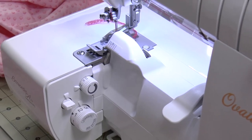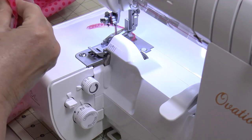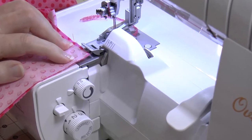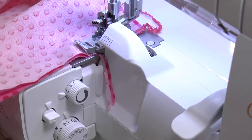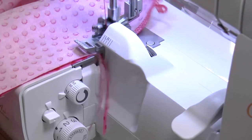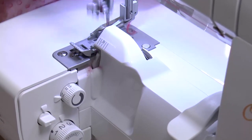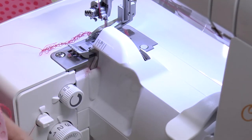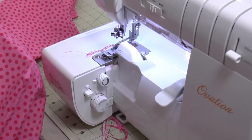Now we're going to serge another corner on our crib sheet. Fabrics are right sides together, presser foot is down — always make sure your presser foot is down before you start serging. Serge from the outside edge of the sheet to the inside corner of the cut. Another corner done — that represents the top of your crib mattress. We're on our way!